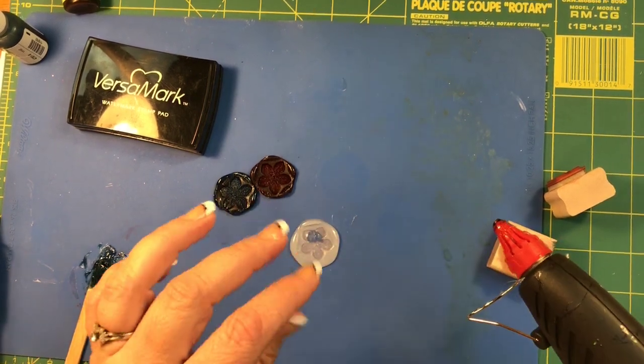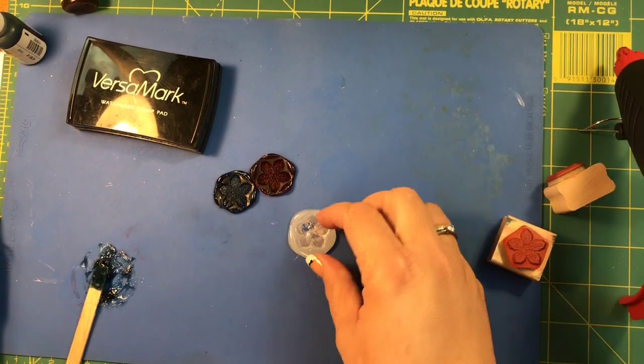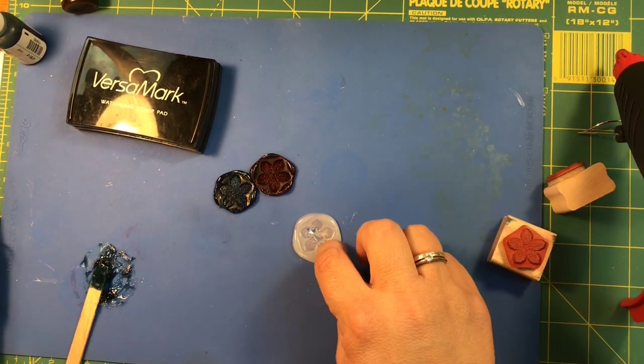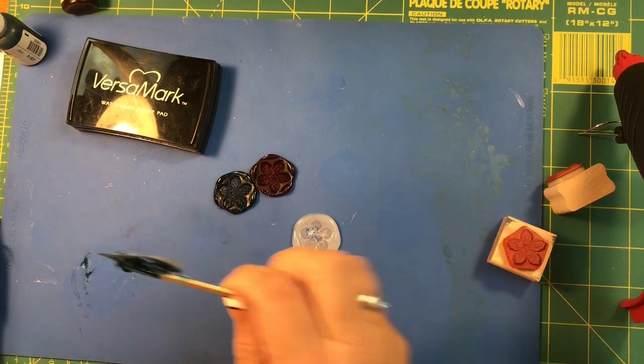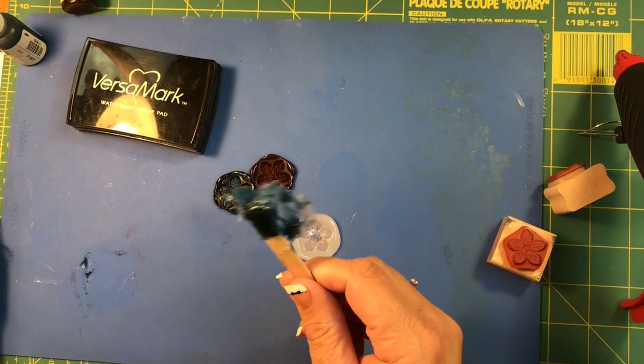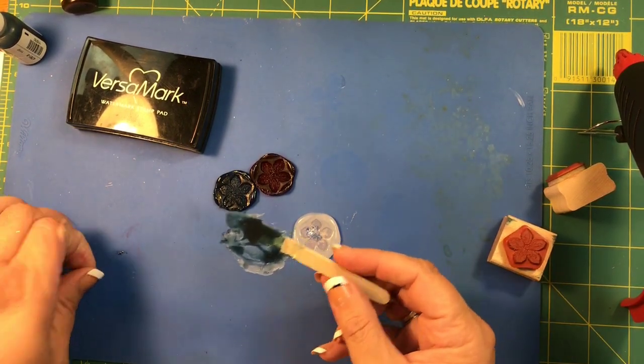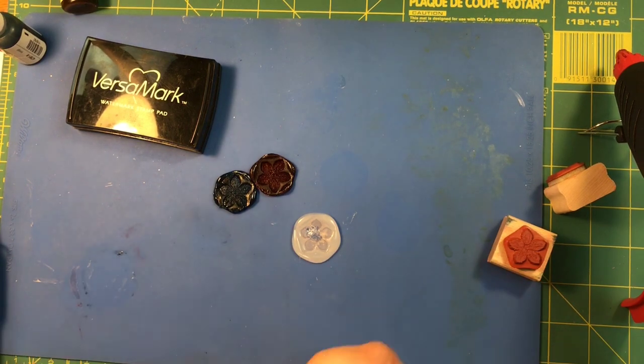All you're gonna do is go back on your envelope, put a little piece of hot glue, and stick it right down on there. Whoa — that didn't work! See, this is how you learn from me — I will make the mistakes. Did you see how easily this comes off? So you can just toss it away. We've learned now — don't use hot glue directly on the envelope.